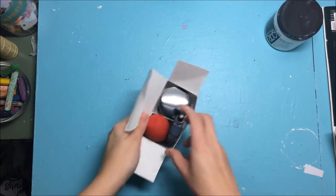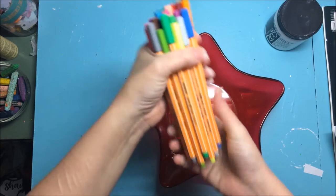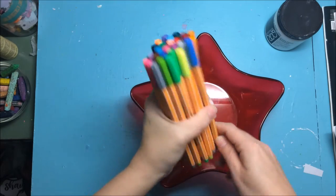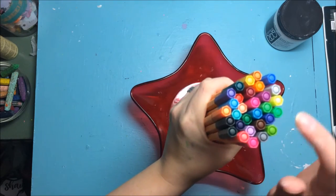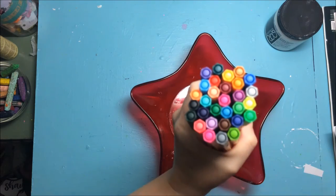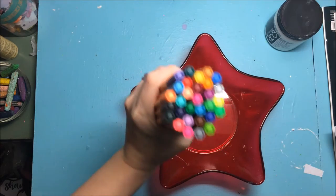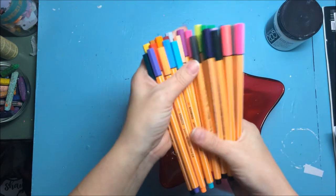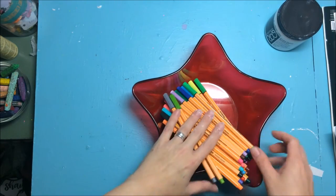The packaging for these was totally destroyed but this is the Stabilo 0.88 fine liner, and I've got the set of 30 colors which includes neons. I tried the Staedtler fine liners and they kind of reminded me of flare pens — they bleed a little bit into the paper and I didn't like that. I'm hoping these don't bleed as much and I'll get a more detailed line out of them. I'm looking forward to playing with these — and I think my daughter is too, she was trying to get into them a minute ago.